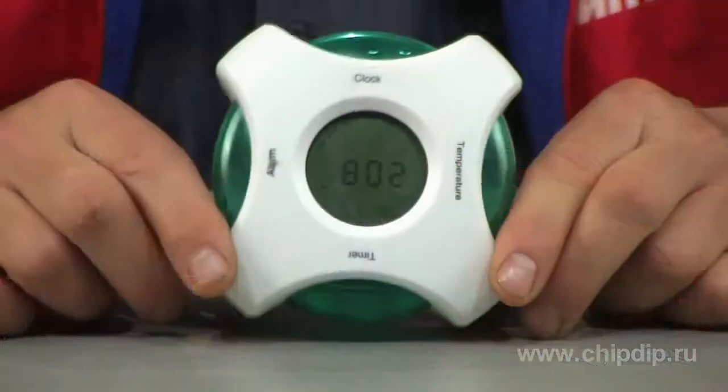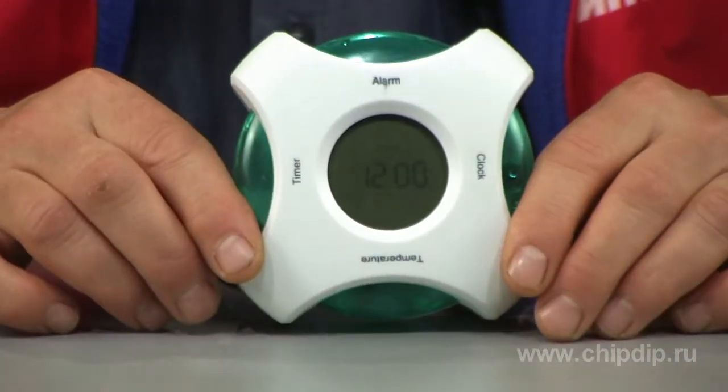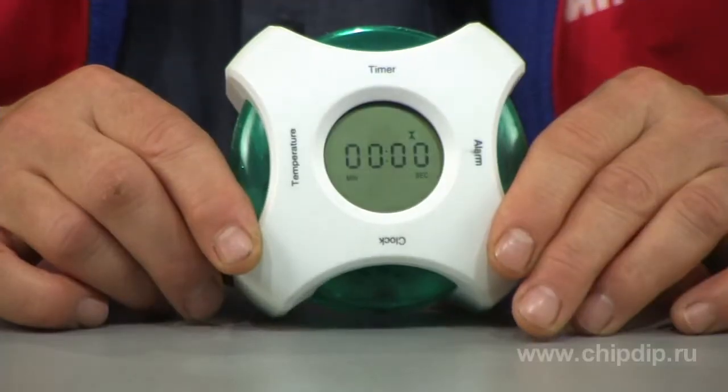The clock has four modes of operation. It can be used as an alarm, a timer, a thermometer and a clock.